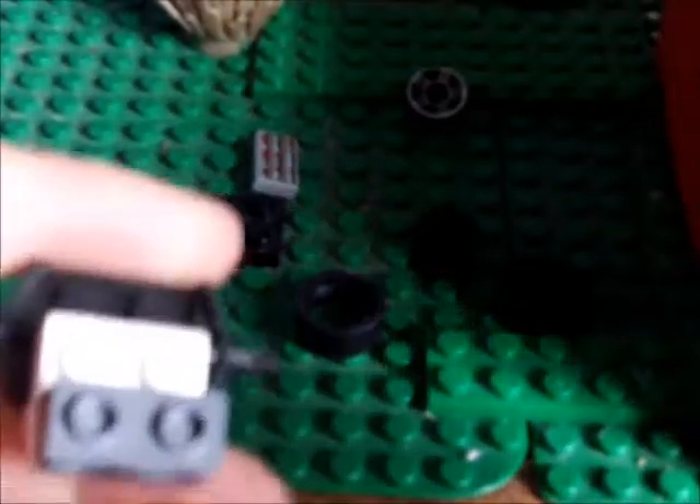So you build it like this. Put this right here. This like that. So it's like this. And you put this right here. And you put the control panel on right here. You clip the wheels on like this. Then you put these on.